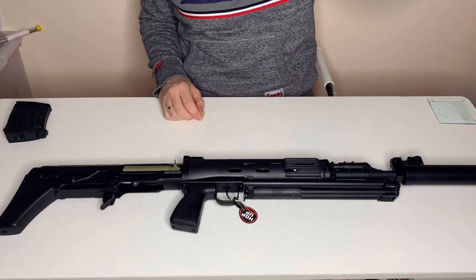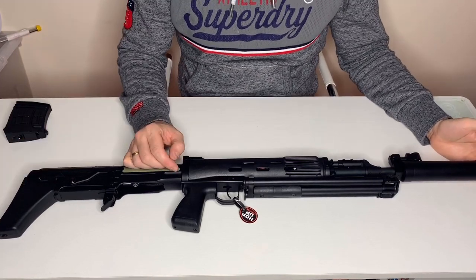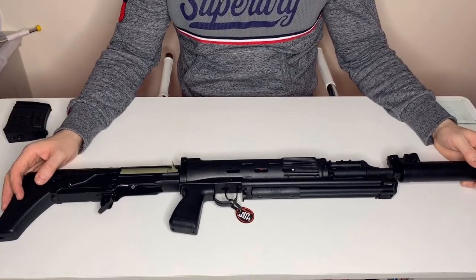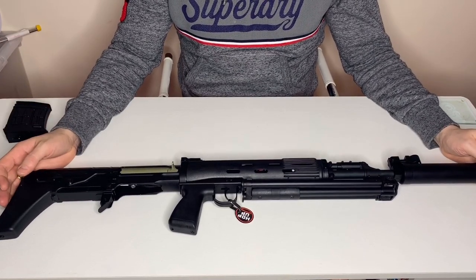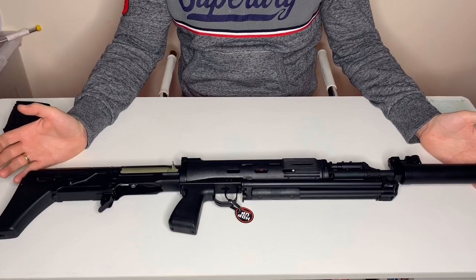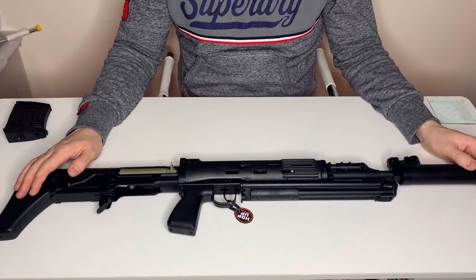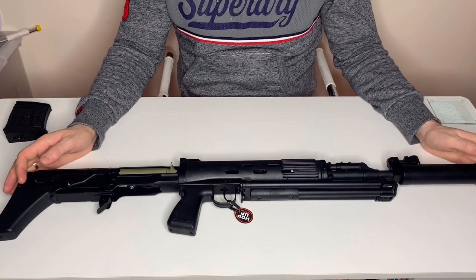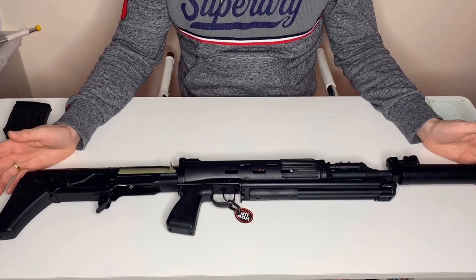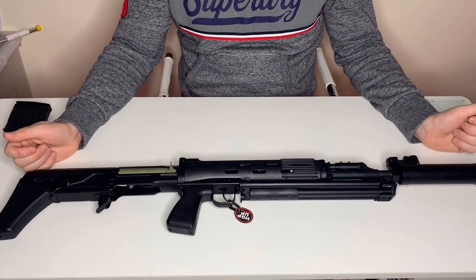Here we go with the first impressions. This thing is actually reasonably long. To give you an idea about the SVU and what it is: it's basically the Russians' idea of making a shorter version of the SVD. Everyone's seen the classic sniper-come-DMR that the Russians use, with the wooden foregrip and wooden stock — a really iconic gun, but it's very long. So the Russians came up with the idea of a DMR — a Designated Marksman Rifle — that's more balanced and shorter, which is where the SVU came in. I believe it came in during the early 90s, with a barrel about 100mm shorter than the SVD, but in a bullpup design, making it a much more compact and balanced package.